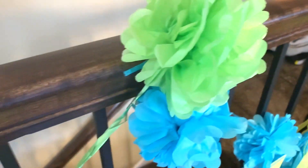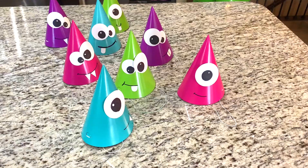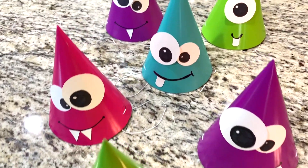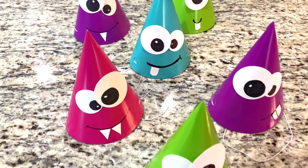These pom-pom banners are actually from the dollar store — I thought they turned out really cute. These party hats turned out so cute too. All I did was cut out white circles from craft paper and little teeth, and drew on the eyeballs. I used double-sided tape to stick them on.